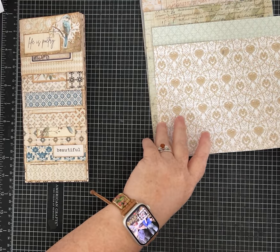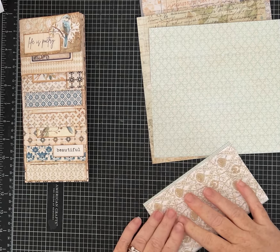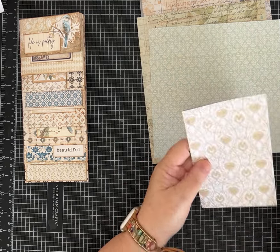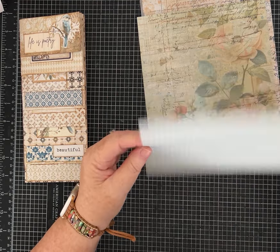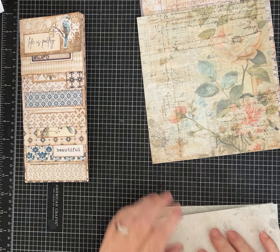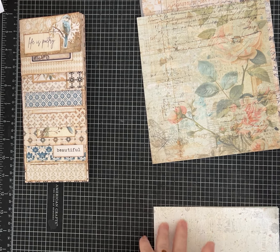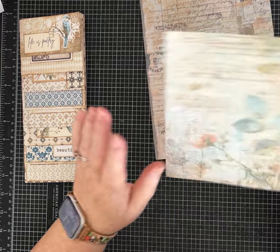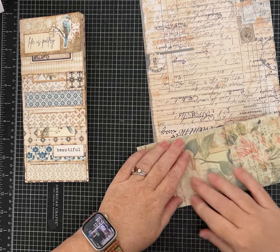Just do whatever you like, whatever looks pretty, and put them together. If one side of your paper is white or solid, I would probably put all of those on the inside — but that's just me, it's up to you. Each of these I'm just folding in half to make all of my pages. Isn't that paper pretty?